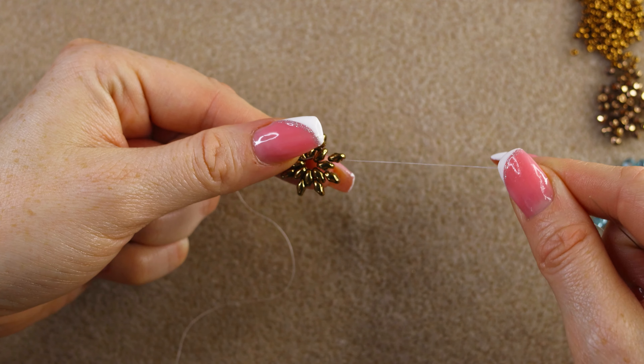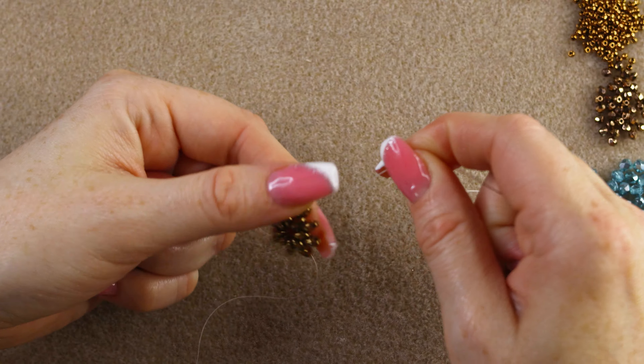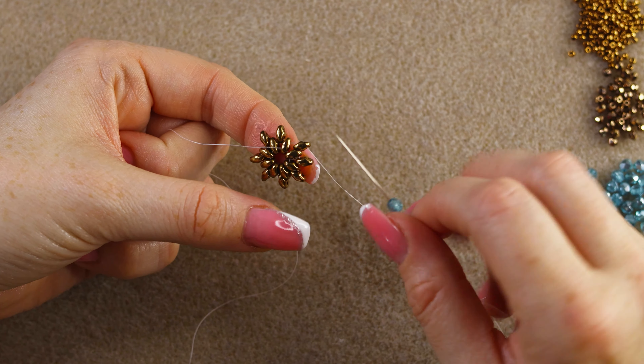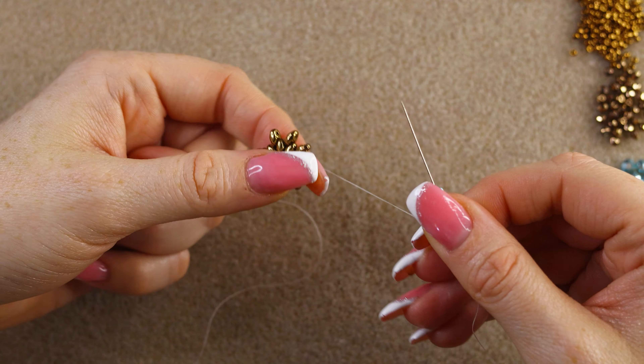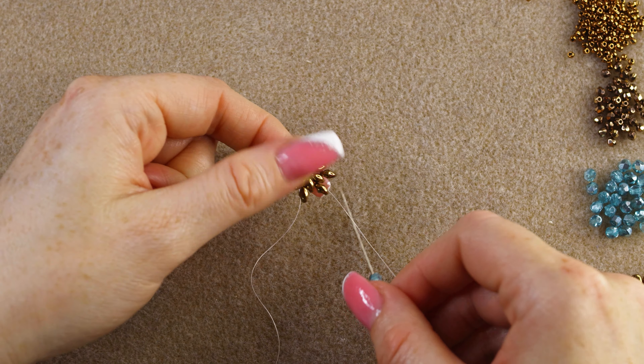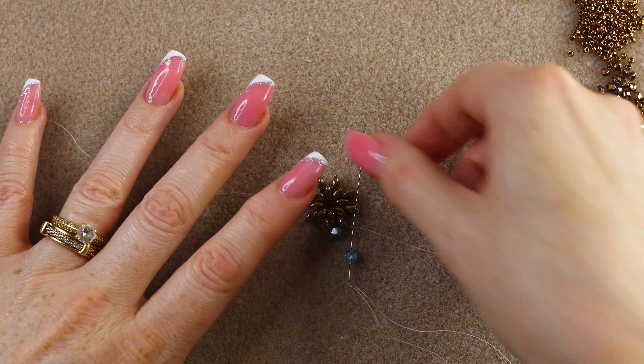Now I'm positioned to add another round of beads — this time 4 millimeter fire polish. Pick up a 4 millimeter fire polish, flip your work, and go through the next super duo. Pick up another fire polish and go through the following super duo.